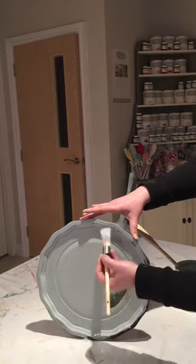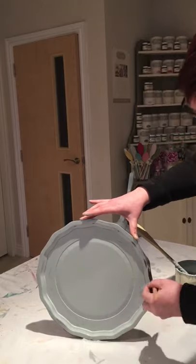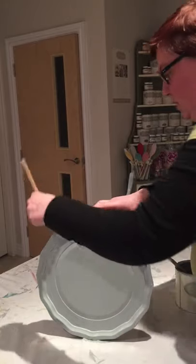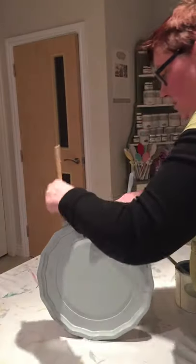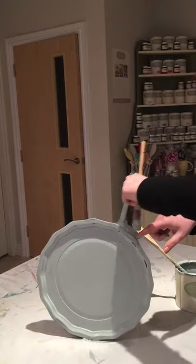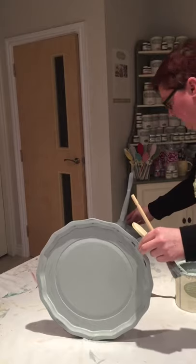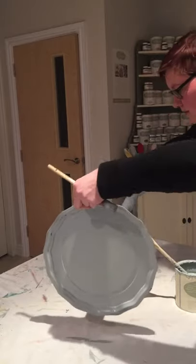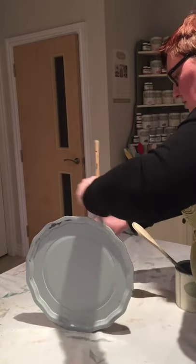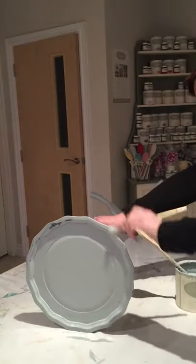Wedgwood blue is brilliant for any room in the house — lounge, bedroom. Combined with some of the creams it makes a really good kitchen colour as well. It kind of reminds me of my gran's kitchen — a kind of 1950s colour in our old bungalow — just really, really nice colours. And this will go on kitchen cupboards as well.